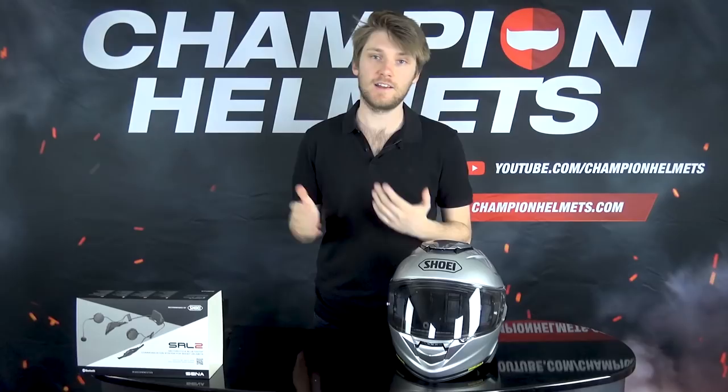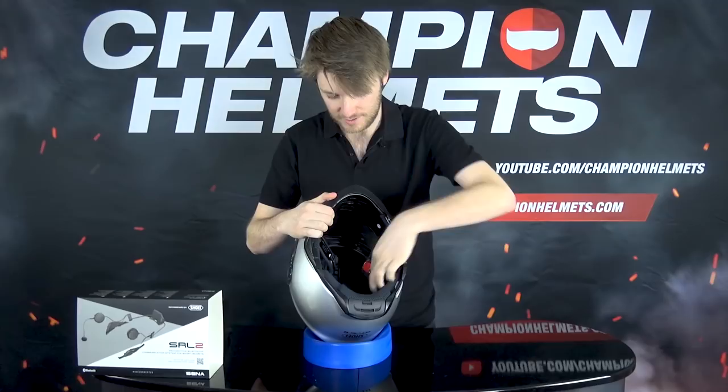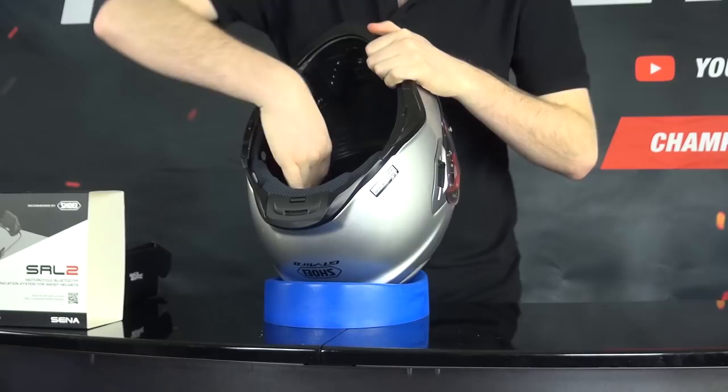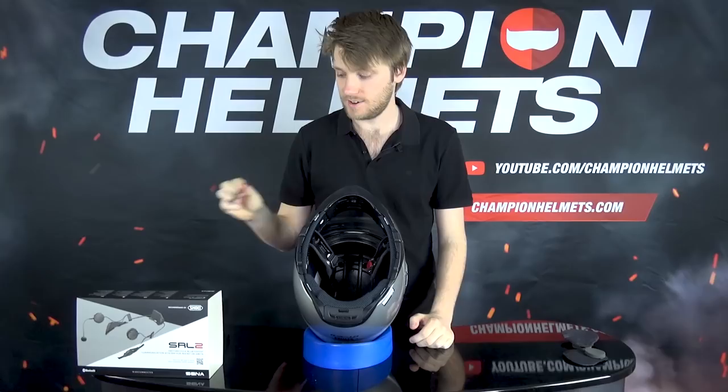First of all, we have to prepare the GT Air 2. That means we have to remove these covers. I've already taken the liner out on the inside, and we have these covers for the speaker cutouts - just pull them out nice and easy. Hold on to them; we don't want to lose anything we take out. Then we take our tool from Shoei - it comes with the GT Air 2, not with the Senna - because we have to pop off these covers.